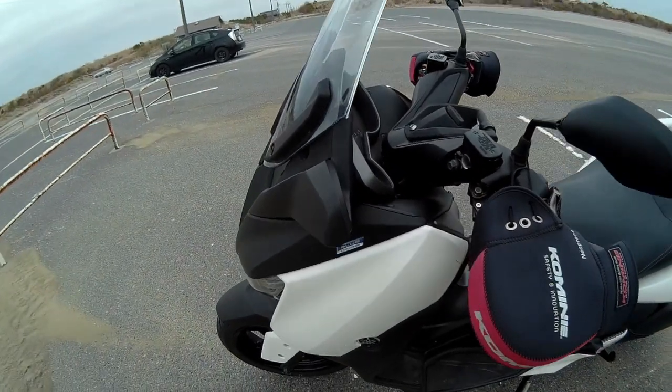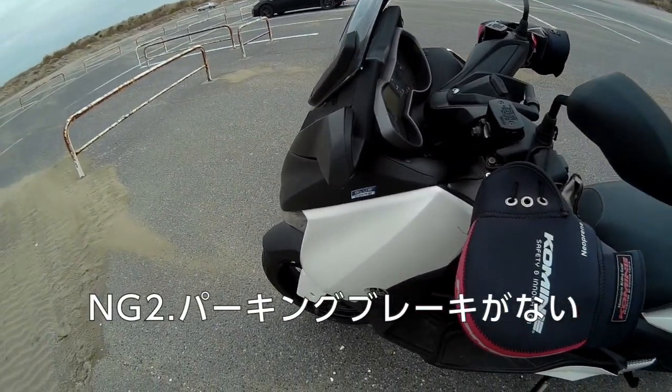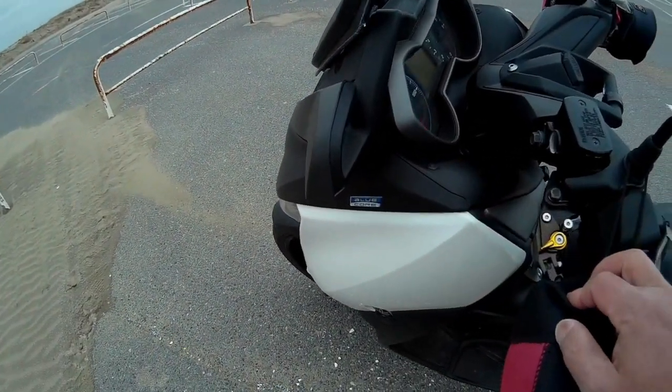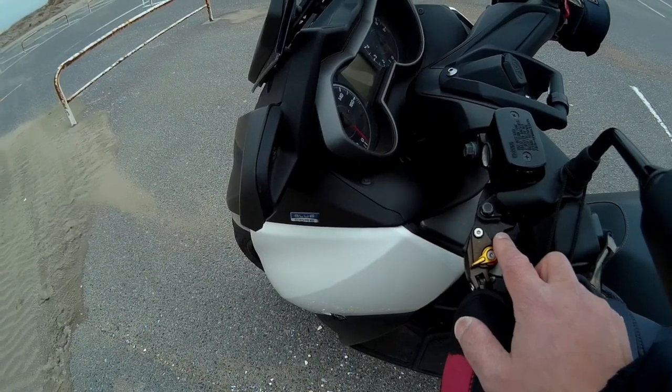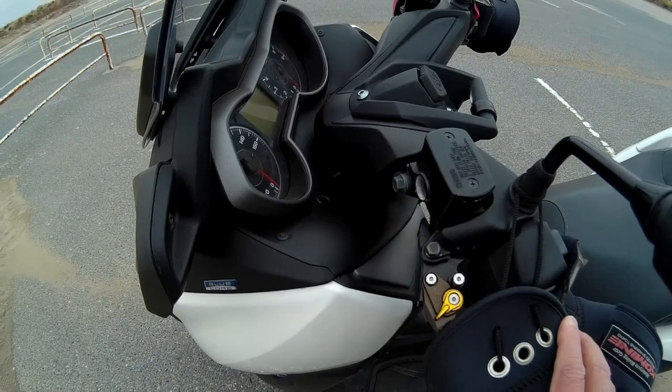The parking brake — I have a parking brake, so I have a parking brake.